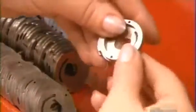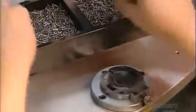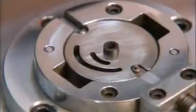They begin with the pumping mechanism, sandwiching a gear and several rollers between two metal plates. The rollers will rotate to pull fuel into the pump and then push it out.